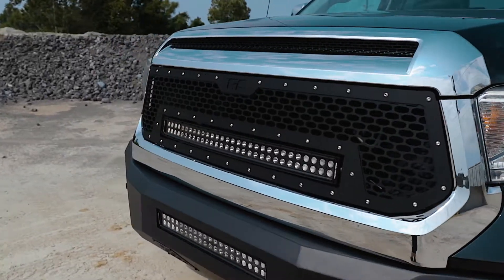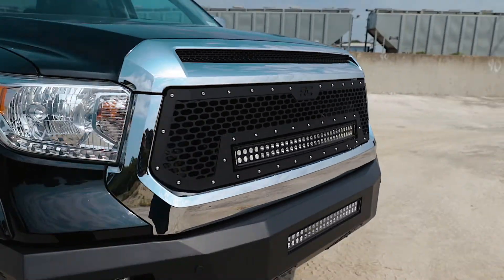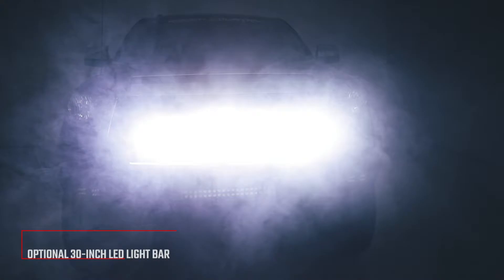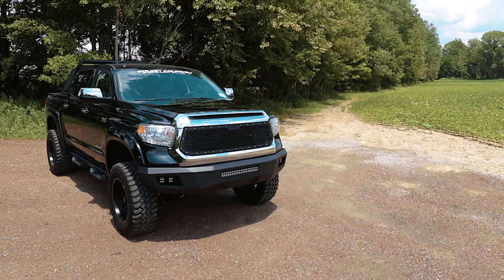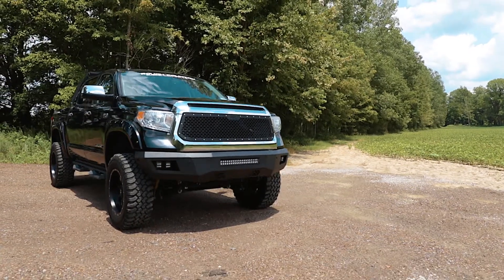Each kit is powder-coated black to resist corrosion and give a long lifespan of good looks. This grill is available with an integrated 30-inch curved dual-row LED light bar, or choose the standard non-LED grill for a classic mesh look.